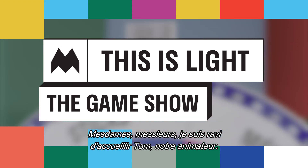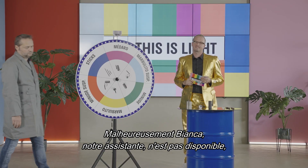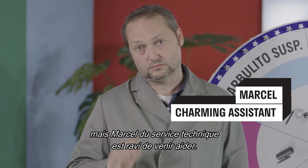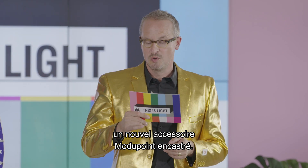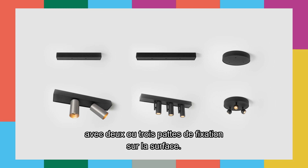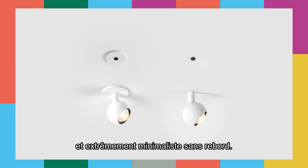Ladies and gentlemen, I'm happy to welcome our host Tom. Unfortunately our graceful assistant Bianca is not available today, but Marcel from our technical department is really happy to help. Today I have the honor to present a new Modipoint recessed accessory. You have seen it rectangular and round, holding two or three jack fixtures in the surface. You've seen it recessed with a small trim and extremely minimalistic trimless.